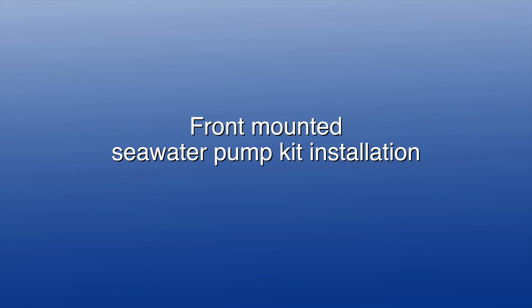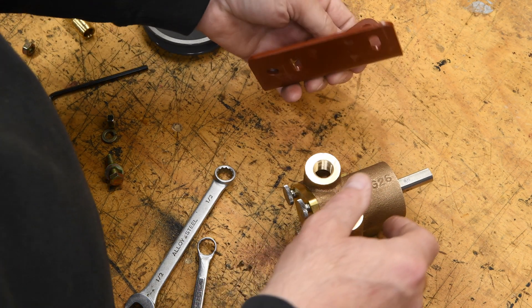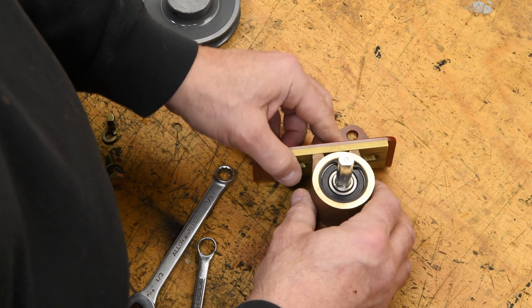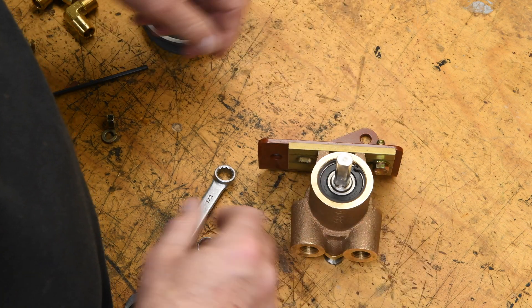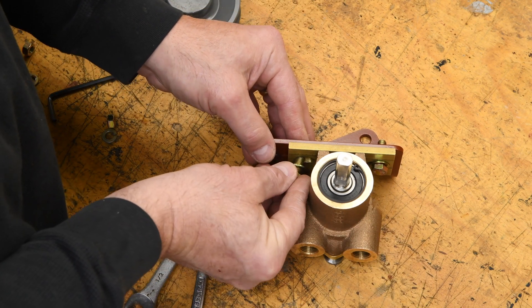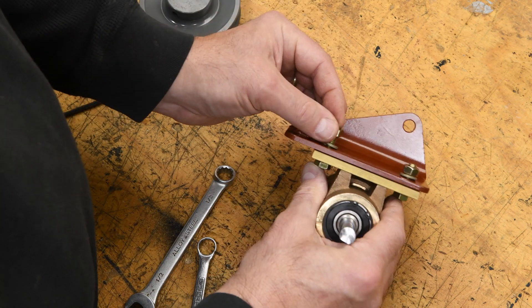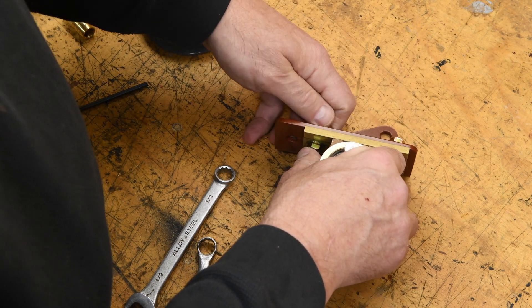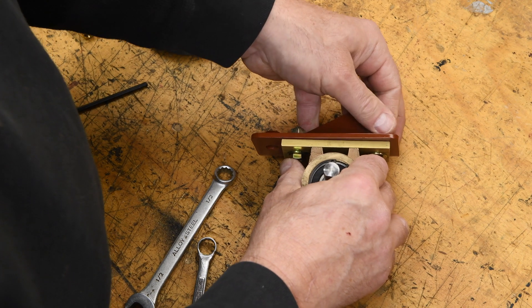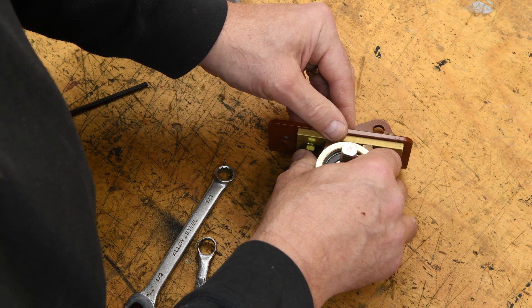Let's start by looking at the front mounted seawater pump kit installation. After unpacking the contents of the kit, our first step will be to bolt the pump and the pump bracket together. We're going to use the 5/16-inch bolts, washers, and nuts provided, with flat washers on the top and lock washers underneath. You can actually install these bolts the other way if you like, with the lock washers and nuts on the top — it'll work either way. I like to have the front of the bracket either flush or slightly proud of the pump foot, about an eighth of an inch.